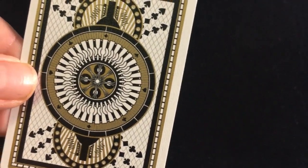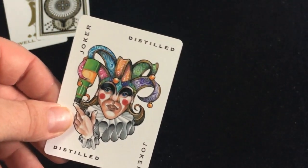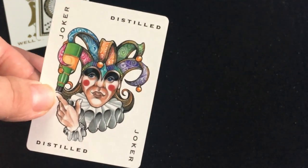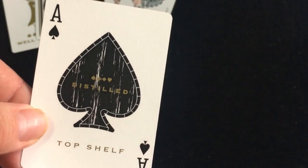Not sure what's supposed to be going on — maybe it's mixing something. You also get a double backer. The Joker is very colorful. Reminds me of that Marley Block deck from a couple years ago from the Ellusionist Bros. It says Joker and Distilled in the corners, and the other one is the same. The Ace of Spades looks like a horn-out belt and says Distilled and Top Shelf.